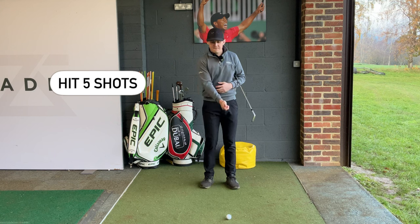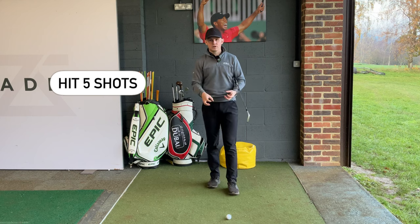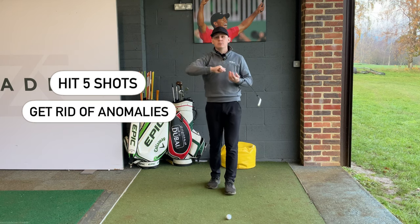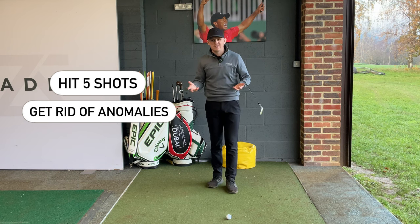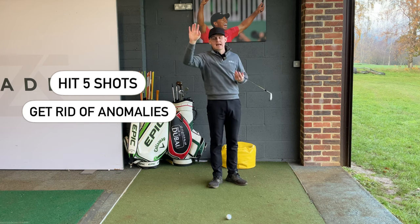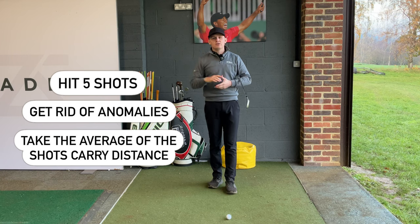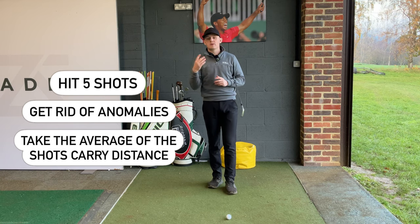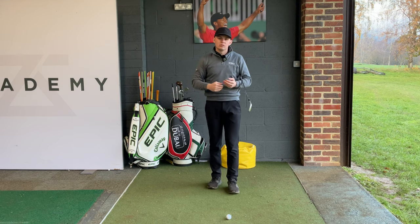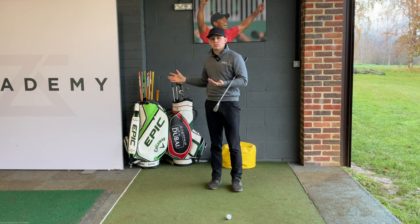Hit five full swings that are nice and smooth — the same tempo you'd use out on the golf course. You'll get five different carry distances. Take out any anomalies, like a massively under-hit shot or a pull-hook that spiked the carry yardage, and then take the average of those carry distances. That average is your baseline number — you might be a little above or below it, but it gives you a nice middle ground. Do that with every single club.